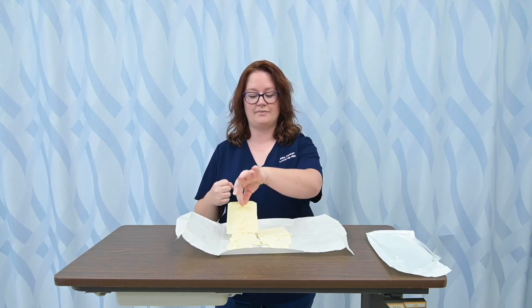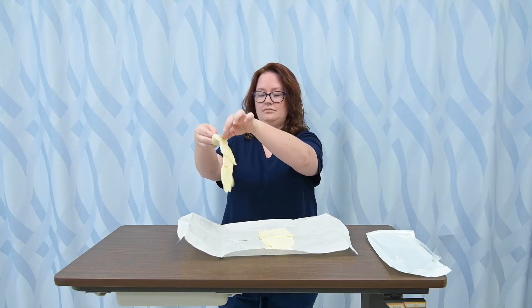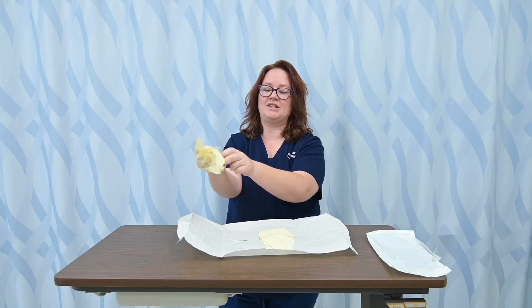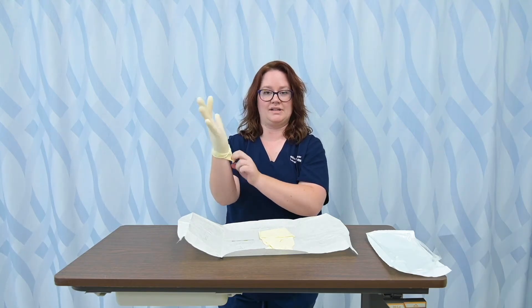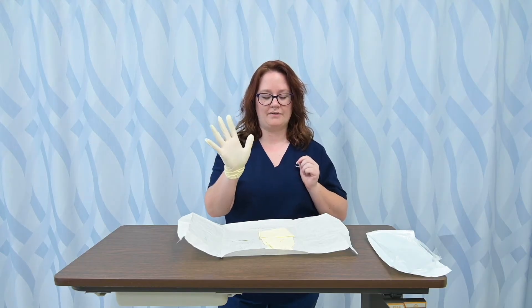The first thing I'm going to do is take my non-dominant hand — which for me is my left hand — and pick up my dominant hand's glove by the rolled cuff. I'm only going to touch this rolled cuff portion. I'm going to hold it fairly high because as I struggle into it, I don't want the fingers to graze against the surface of the table or anything. I've now gotten my dominant hand's glove on.